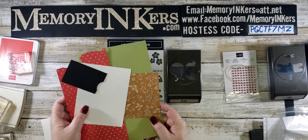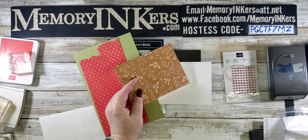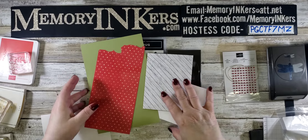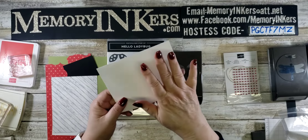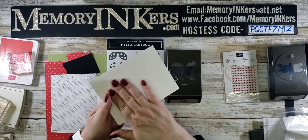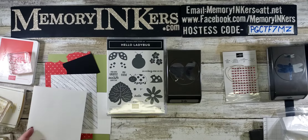For cardstock we are using Pear Pizzazz, Basic White, and Basic Black. I'm also using two different designer series papers — one is from Heart and Home, and the other is from Flowering Fields, using the polka-dotted side. Of course, we need an envelope. Stampin' Up envelopes are so smooth and soft — if you really want to make an impression, they are wonderful.